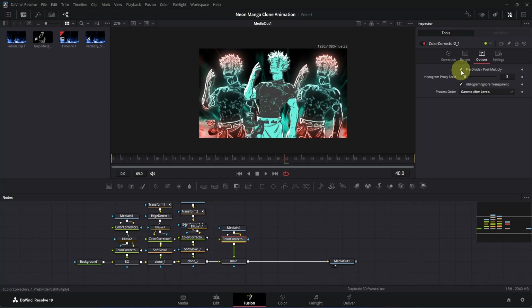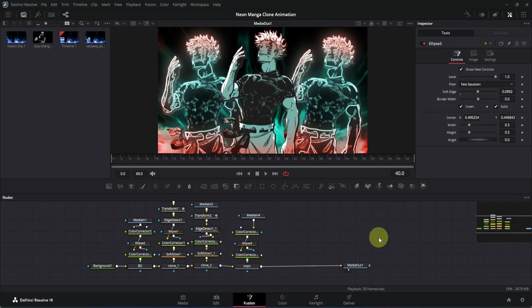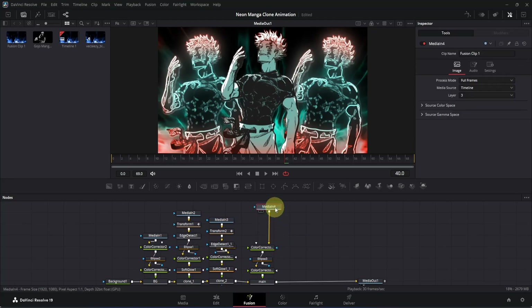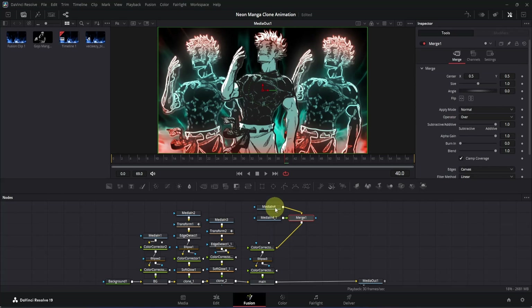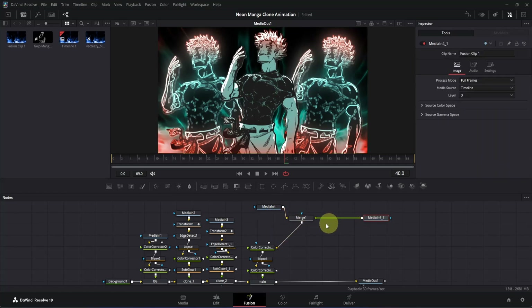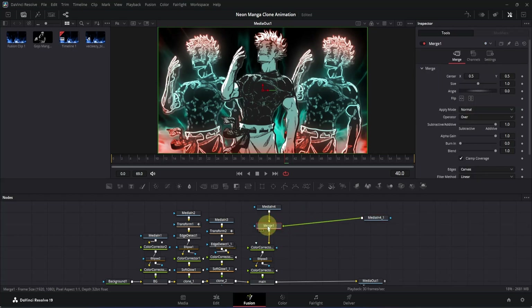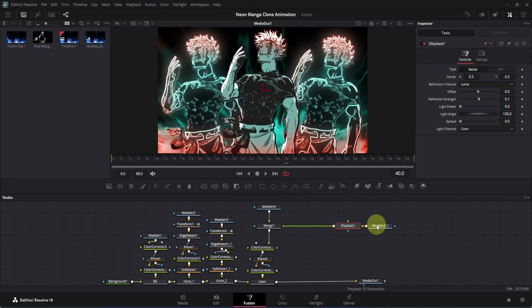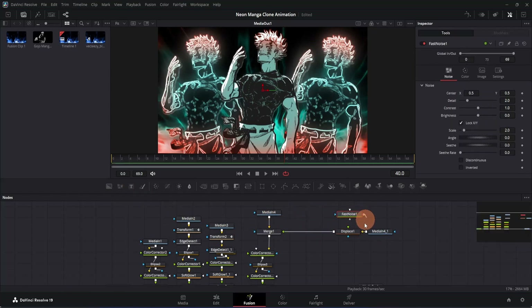Now I've color-corrected the main clip. Let me show you how to achieve the aura effect — it's quite easy and I have a dedicated tutorial on it, but I'll walk through it here. Adjust the node area, click on the media-in node and move it upwards, then press Ctrl+C to copy and Ctrl+V to paste. Move the copied node into place. Now add a Displace node to create the aura — press Ctrl+Space, type 'dsp', find the Displace node, and press Enter. Then from the left side, drag a Fast Noise node to the workspace and connect its output to the Displace node.